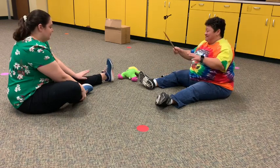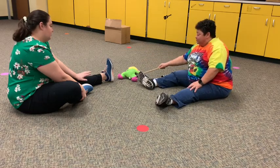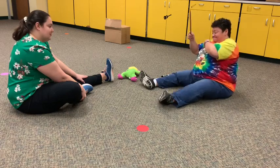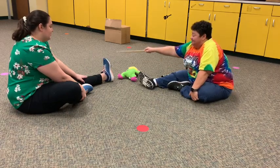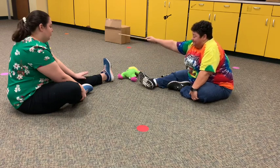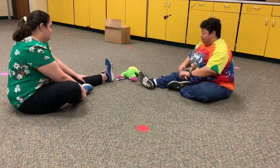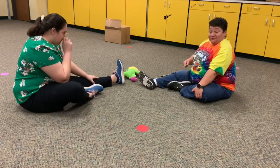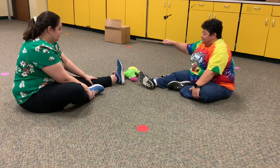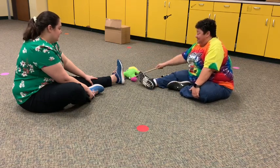All right, let's keep going. Let's see who wins. Ready? Here we go. Zapatito Blanco, Zapatito Azul, Dime cuántos años tienes tú. All right, Umpie, you lose a leg over there. All right, three — we've got three left. It's got to be one of us.